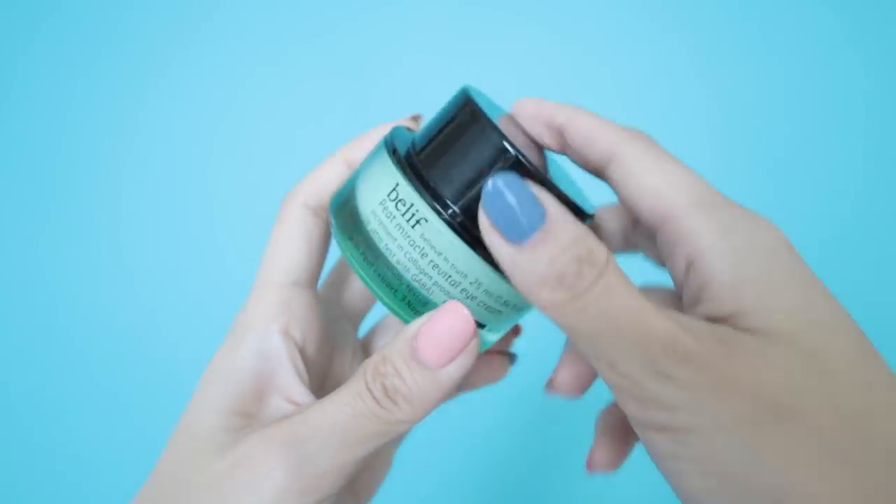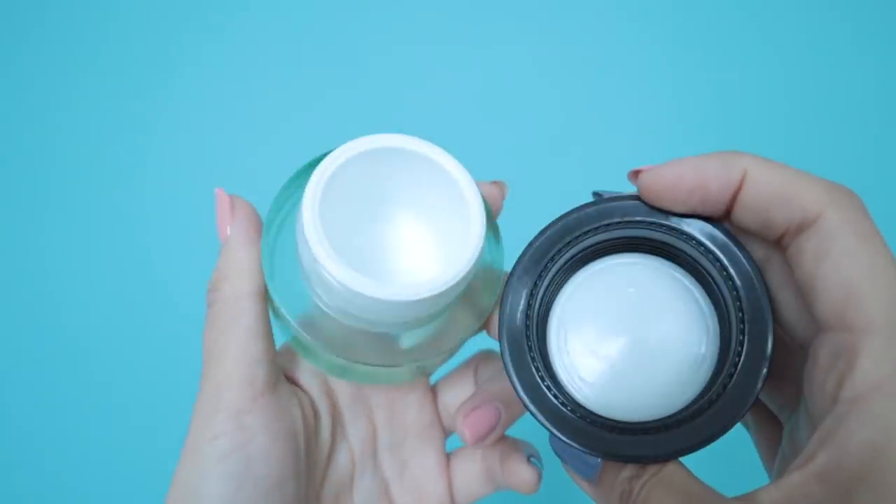Next is the Belif Pete Miracle Revital Eye Cream — very popular, apparently, but personally I didn't really care for it. I did an ultimate eye cream review on my channel if you want to check that out. After trying so many different eye creams I just wasn't impressed by this one at all — it didn't feel very moisturizing under my eye. I did finish it because Belif is not cheap. I wouldn't say it's better than the Innisfree eye cream, which is only $25, because that one is affordable and it worked.